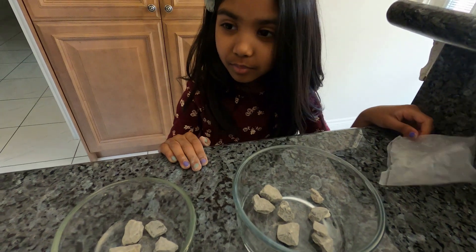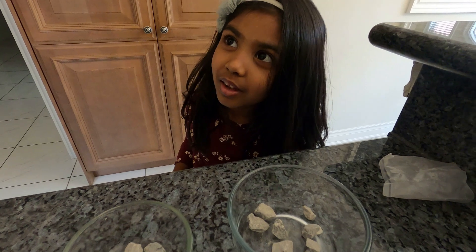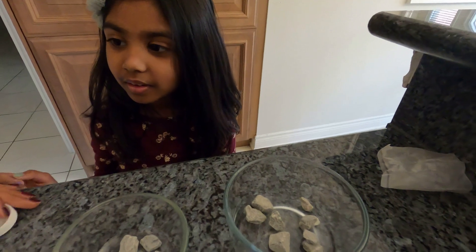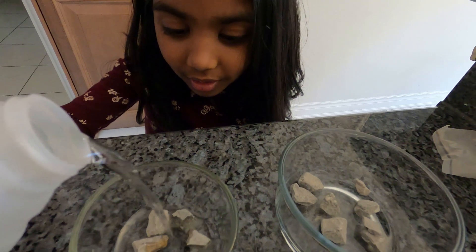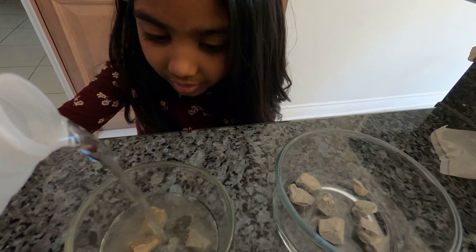Okay so this is going to take at least two days to start growing but it will take up to two weeks, so we have to be really patient. Now what we are going to do is put some vinegar into the container, and we don't have to put a lot — just enough to cover the rocks.